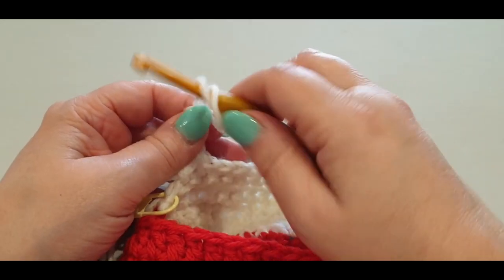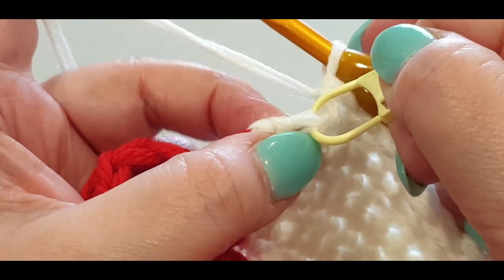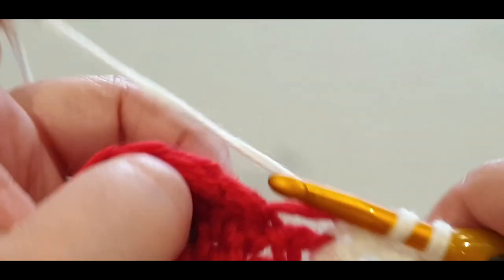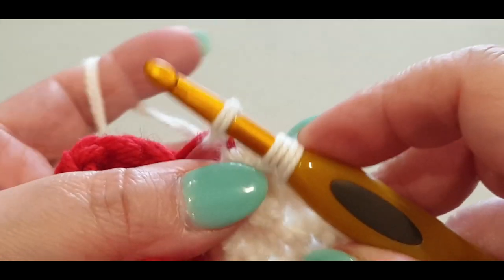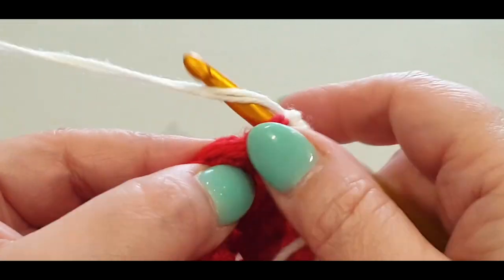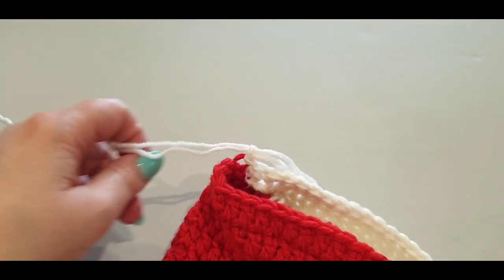Here we are at the end — get excited because this is our last decrease row! Take out your stitch marker, decrease that stitch and your slip stitch together. Start your single crochet, pull up your loop, complete it into the next stitch, and close it up. Slip stitch into the front stitch, pull up a loop, and cut your yarn.